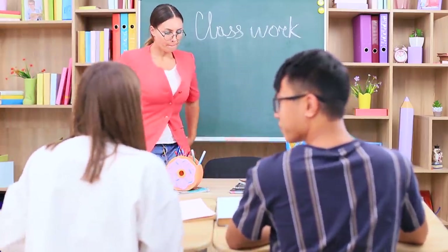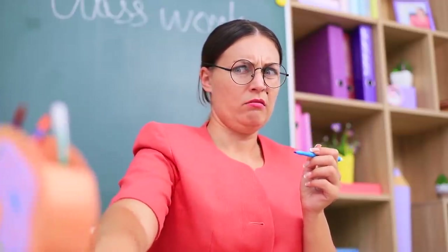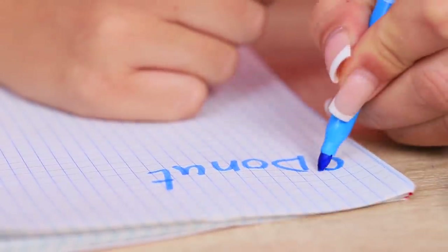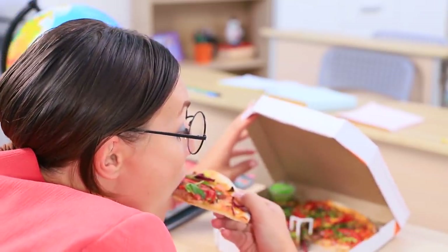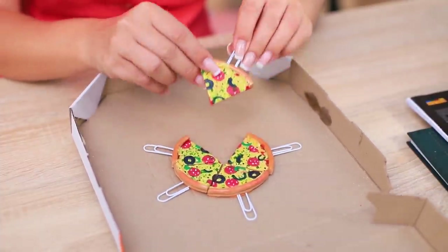Miss Smith is determined to lose weight. But donuts keep haunting her! Where did this stationery holder come from? Is it another reminder of her sugar addiction? But Miss Smith can withstand this glazed temptation! She won't certainly eat this donut! Miss Smith ordered a pizza! But the school rules say no food is allowed in class! This is unfair! Give me this pizza, Miss Smith! There is no pizza, just paper clips!